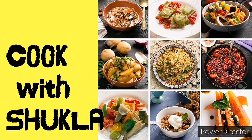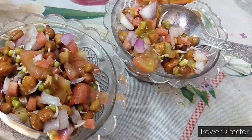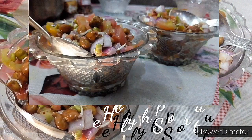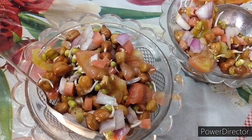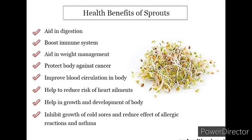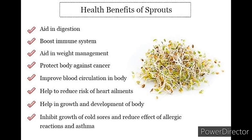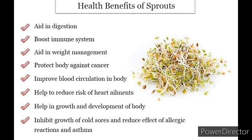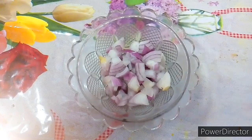Hey guys, welcome to my new channel Cook with Shukla. Today's recipe is healthy sprout. We all know that sprouts have many health benefits like they help in digestion, weight loss, and build immunity. Right now our country is fighting with a deadly virus, so it's important for all of us to add sprouts in our diet. Sprouts also help in growth and development of our body.